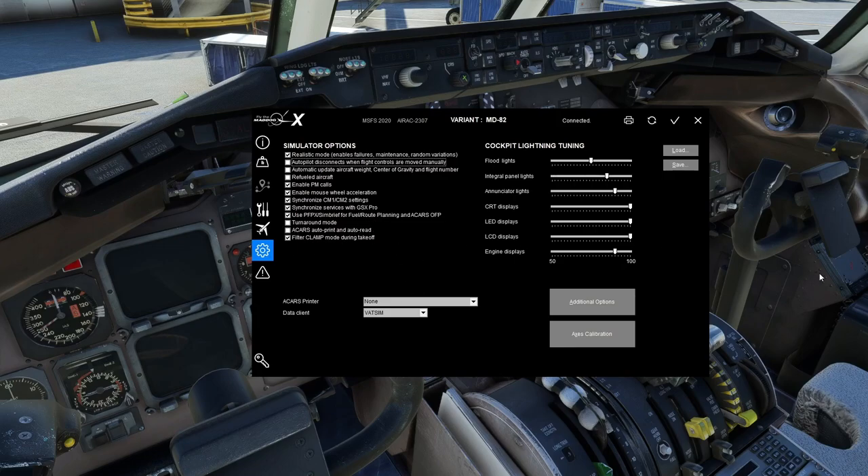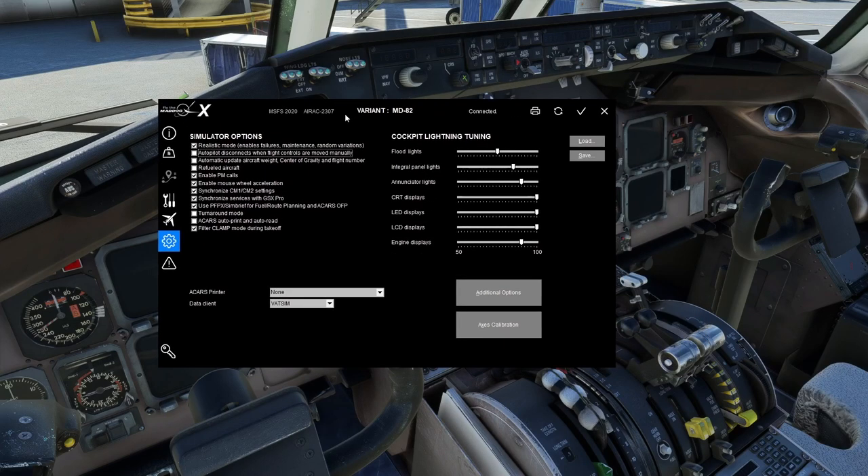ACARS Auto Print and Auto Read: if you have a physical printer, you can print your ACARS messages to it by setting the printer here. If you don't have a printer, don't worry about it.